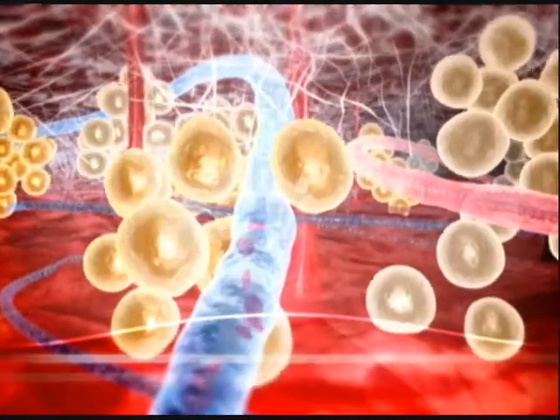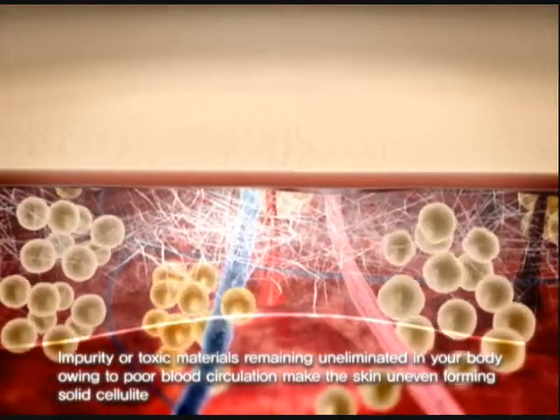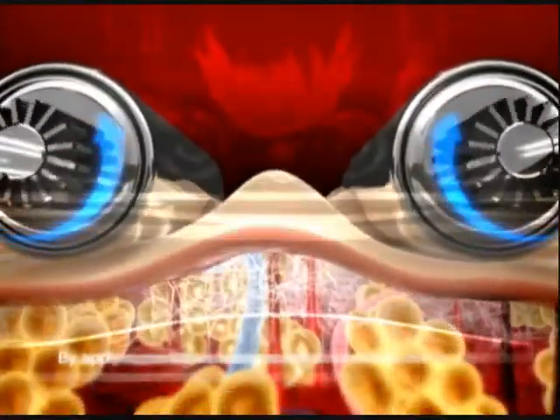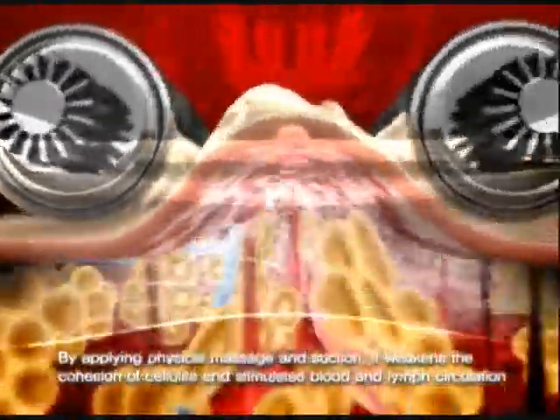Impurity or toxic materials remaining uneliminated in your body, owing to poor blood circulation, make the skin uneven, forming solid cellulite. By applying physical massage and suction, it weakens the cohesion of cellulite and stimulates blood and lymph circulation.